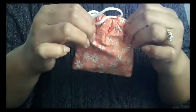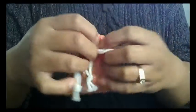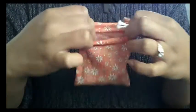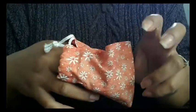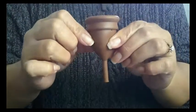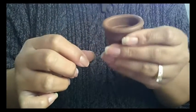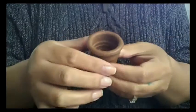Here is the pouch that it came in. I ordered a size A, which is for after childbirth, and here is the cup.